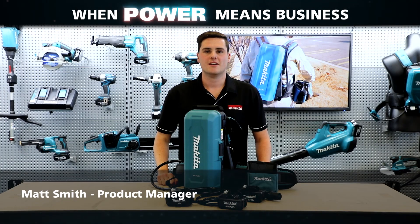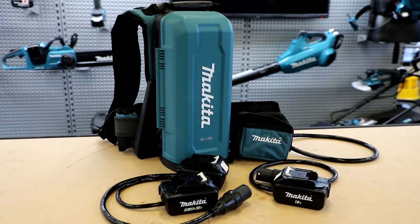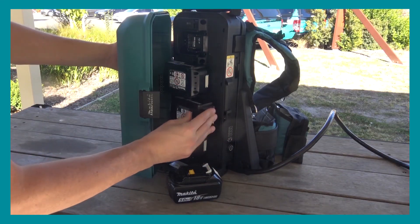Hey guys, Matt from Makita here. Today I'm going to run you through our new 18 volt x2 battery backpack adapter PDC01. The PDC01 is a backpack power source designed as an alternative way of powering your LXT tools.